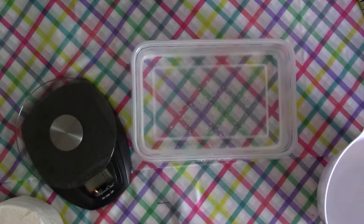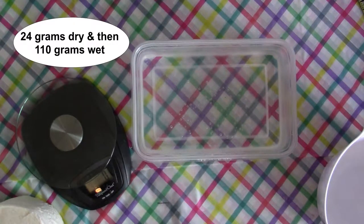For this recipe we need half a cup of toilet paper — that's going to be 24 grams dry and 110 grams wet. You'll also need half a cup of joint compound, half a cup of Elmer's glue, half a cup of cornstarch, three tablespoons of mineral oil or baby oil, and half a cup of all-purpose flour with a little bit extra in case it's too wet. I'll leave those items in the description below.